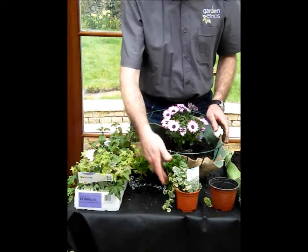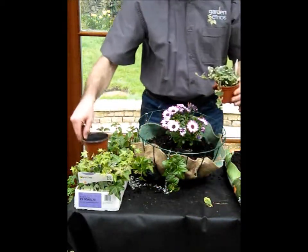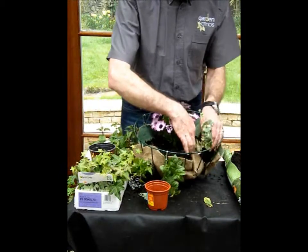In this case I've put in an ivy, a trailing fuchsia, and also some catmint — nepeta — which goes in here as well. There we go.